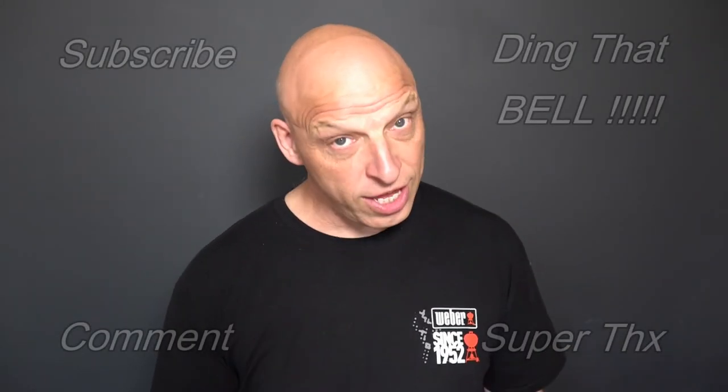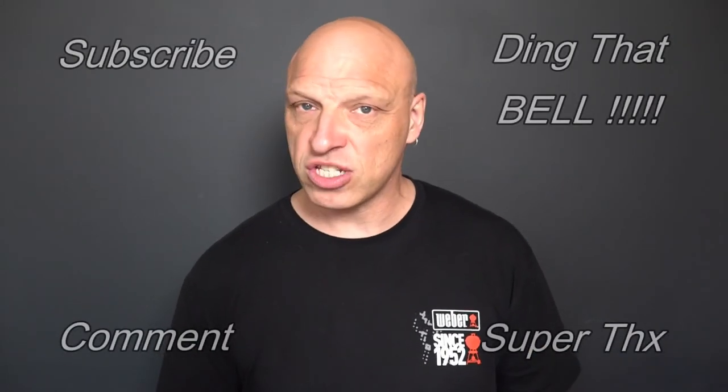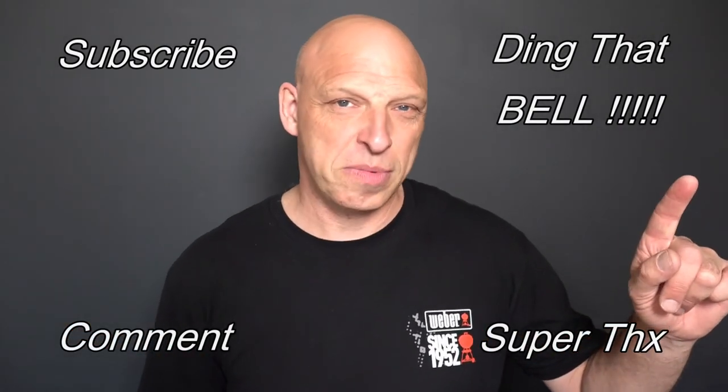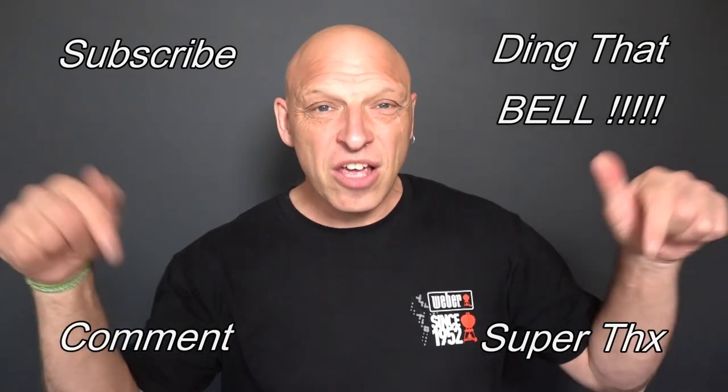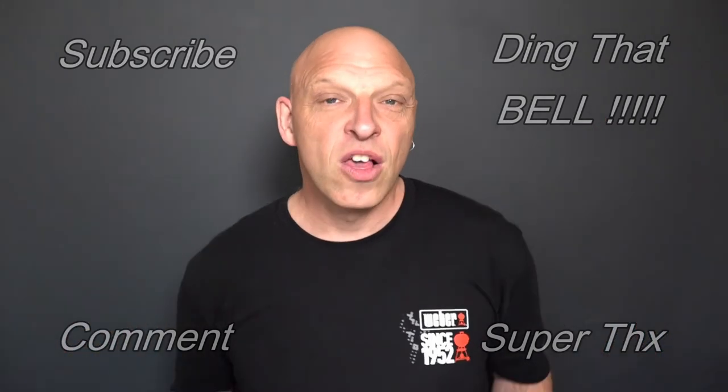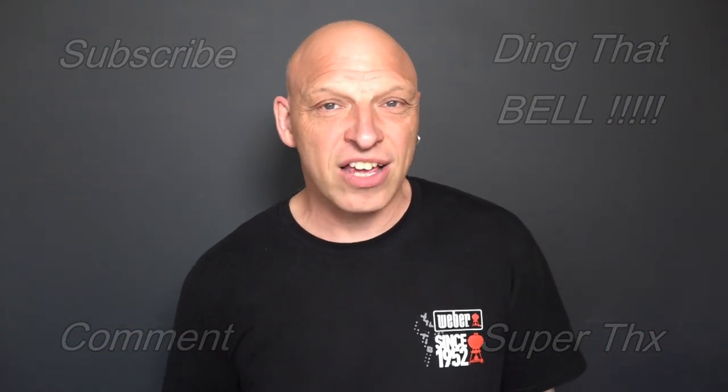For those who are new to the channel, if you're finding value in this content, contemplate showing your support by hitting that subscribe button — it's absolutely free. Ding that bell so you don't miss any upcoming episodes, give us a big thumbs up, and comment down below — I will reply to comments. So we'll cut to any bloopers and I'll catch you in the next one.